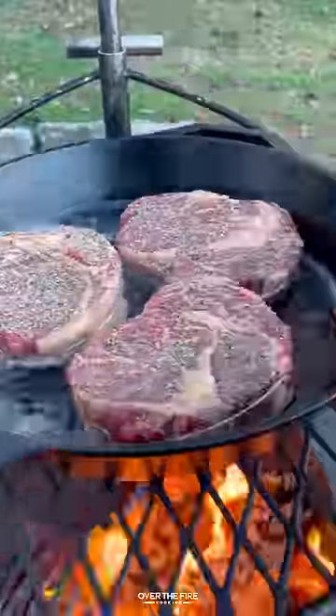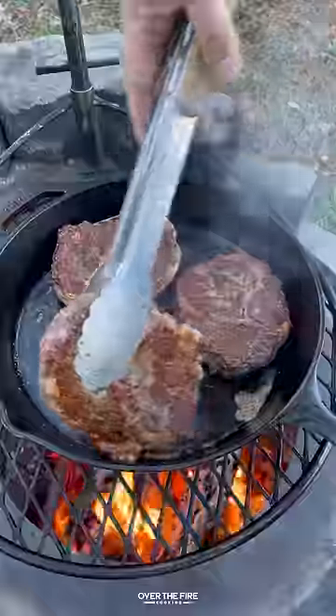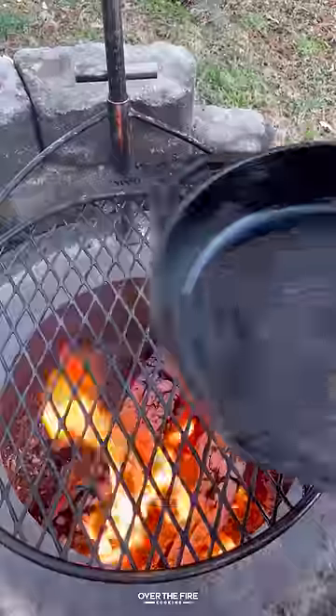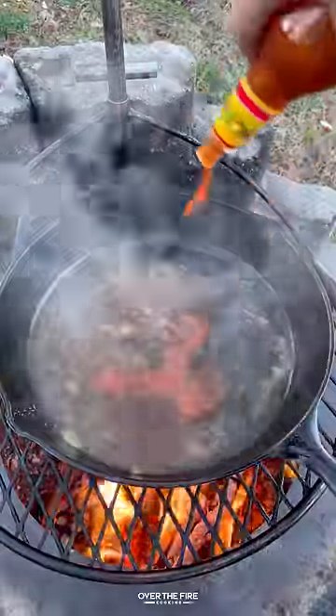Next, I'm going to preheat my Brio grill to medium-high heat. Temp pan-searing these ribeyes for about two and a half minutes per side. I'm going to top them off with that garlic herb butter and then let them finish off resting for about 10 minutes.